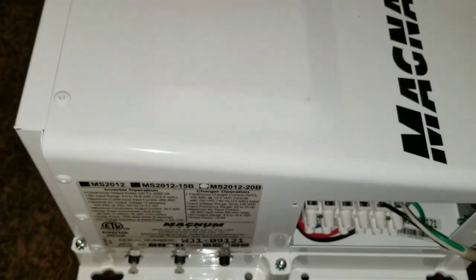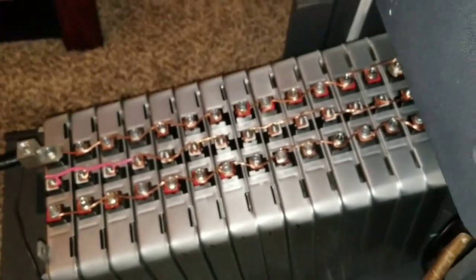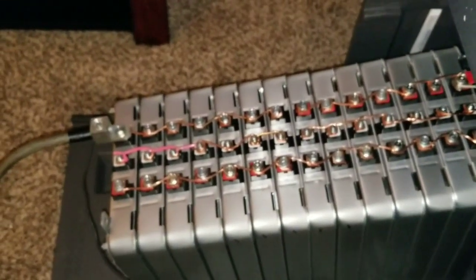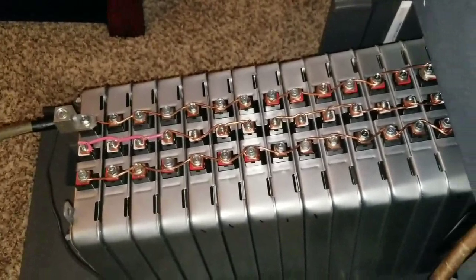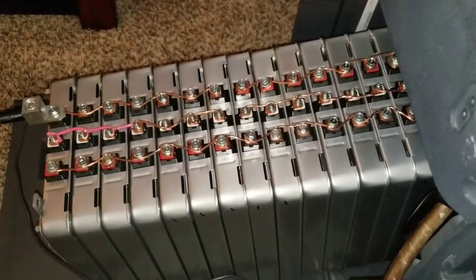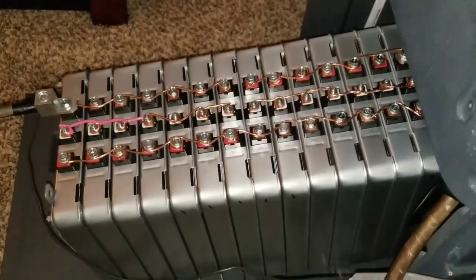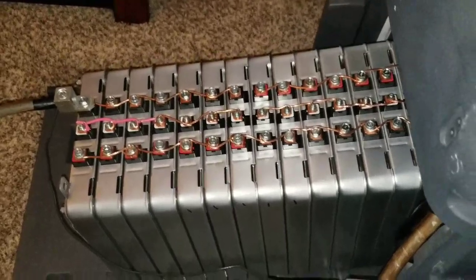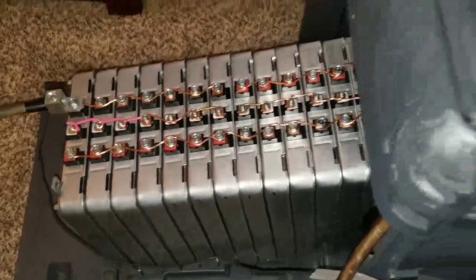Everything is running, the fan is blowing pretty good. I'll get back to you with more updates live here at JW Solo USA. That's a big battery bank — 14 batteries at 12 volts, seven in parallel and seven in series, so that's going to be 7 kilowatts.